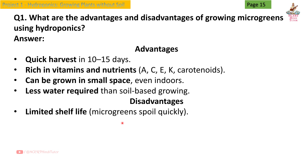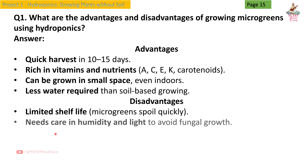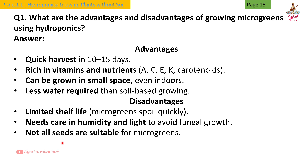shelf life — microgreens spoil quickly. Need care in humidity and light to avoid fungal growth. Not all seeds are suitable for microgreens.